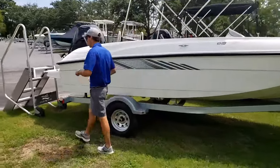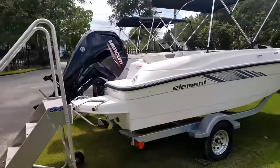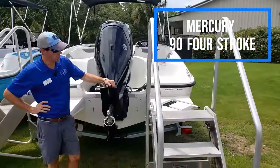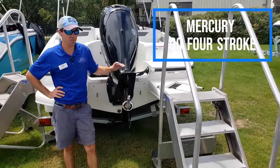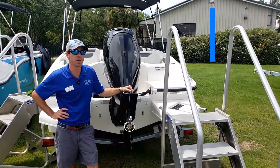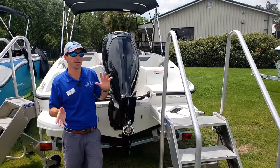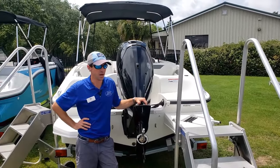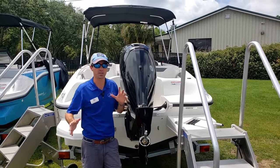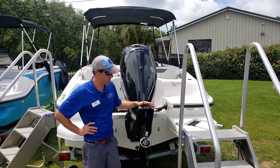Walking back here at the stern, let's take a look at the power plant. This particular one has the Mercury 90 horsepower four-stroke. Most of our folks, this is the engine we're going to go with — you can upgrade to the 115. Between those two engines, it's about two or so miles per hour difference at top end, but they cruise at about the same speed, right there in that sweet spot of 20 to 23 miles an hour. Just a great power package.